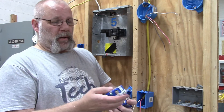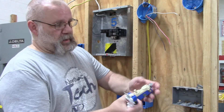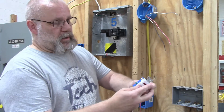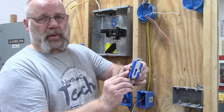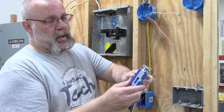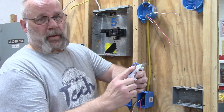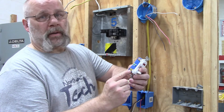I've got a couple of switches here. This one has a light on it so it needs a neutral, and this one has a plug on it so it also needs a neutral. On one side you have two black screws — those are your hot screws. On the other side you have a silver screw for your neutral and a gold screw for your switch leg.